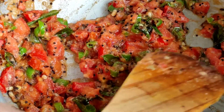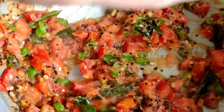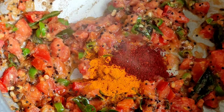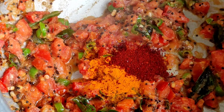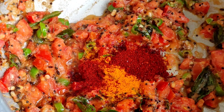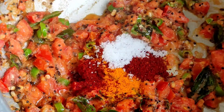As you can now see, the tomatoes have got completely cooked and mushy. So now to this I will be adding one teaspoon of turmeric powder, one teaspoon of red chilli powder, and some salt — add according to taste. We will give this a mix.